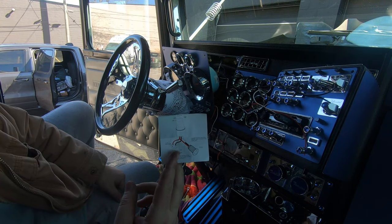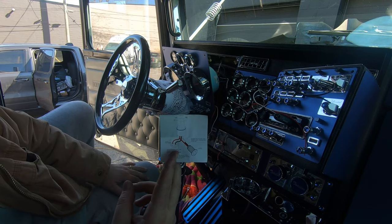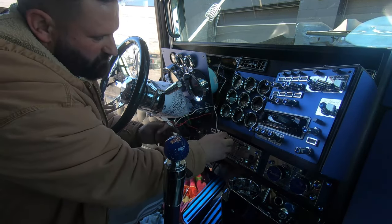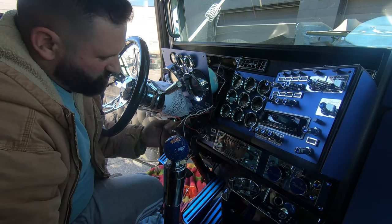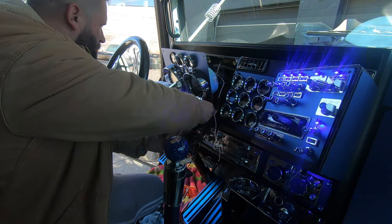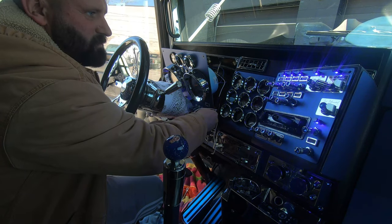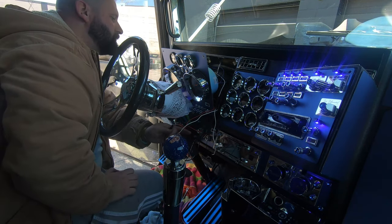Let me get everything hooked up real quick, test it, then solder and tape it afterwards. I want to test this first — I don't want to insulate or solder anything until I've verified everything works. Switch on and off works, and then the dimmer switch — right there, it goes to work.